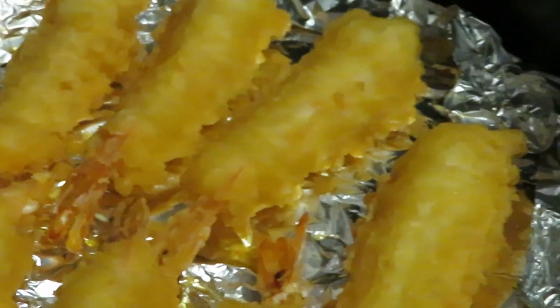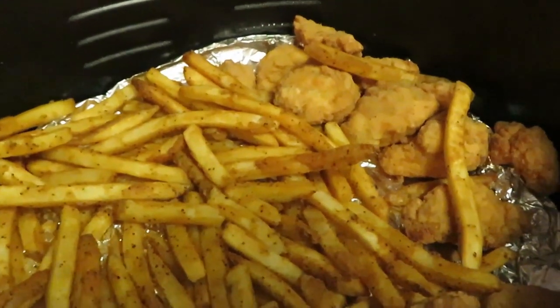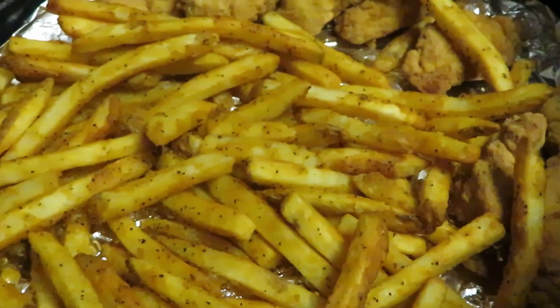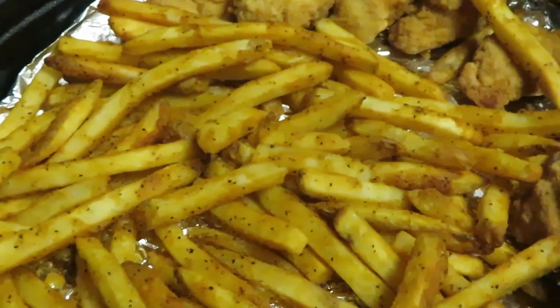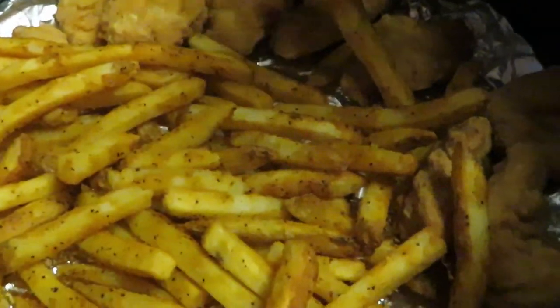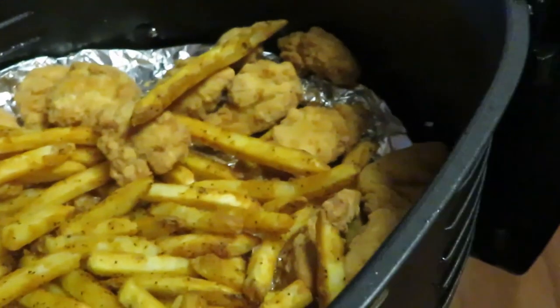That tempura shrimp looks amazing. Now let me go ahead and get the fries in. Okay guys, I am back — let's get our fries out. Oh yeah, those look amazing! And I threw some popcorn chicken in for the girls — they didn't want any shrimp, so I threw some popcorn chicken in right with the fries for the girls. Look at those fries! Let me taste one — hot, hot, hot! Mmm, these fries are so good, just like going through the Checkers drive-through. Oh my goodness.